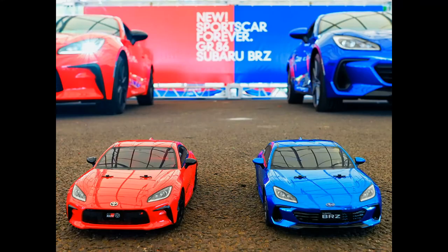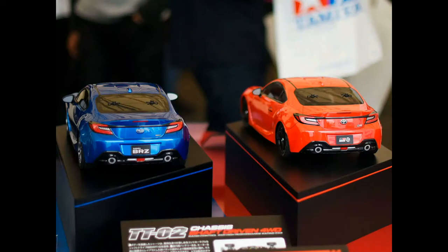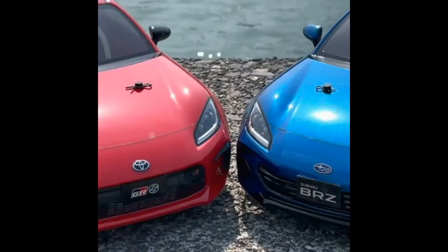You guys can see right here — in red we have the Toyota GR86, and in blue we have the Subaru BRZ. I will admit, Tamiya did really good with these two bodies. They look very, very decent. The back end has, of course, all stickers — the taillights, the exhaust and everything. It's all stickers, which looks pretty good. You can definitely tell the difference in which body is which.